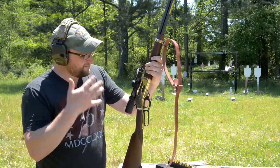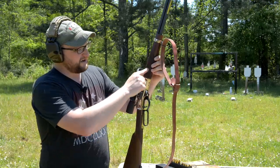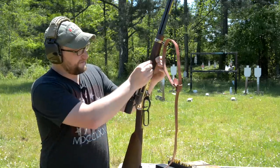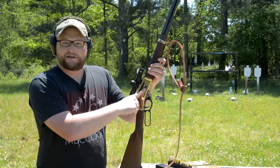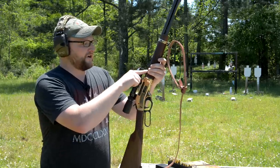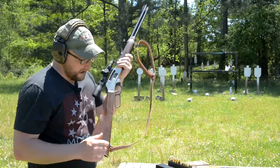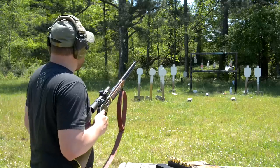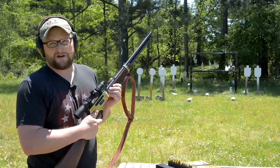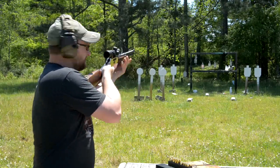The big major differences on this Henry over previous ones: the checkered forend and stock — the laser checkering is very different from anything they've ever done. The rear loading gate is obviously different since it's the first time they've offered it. And .38-55 is a relatively new chambering for them. So we knocked all those things out in one video. This gun holds six rounds, by the way.